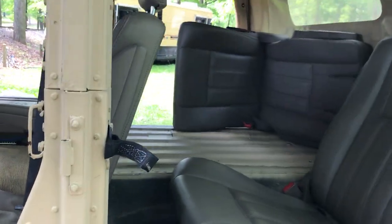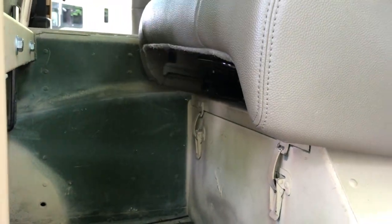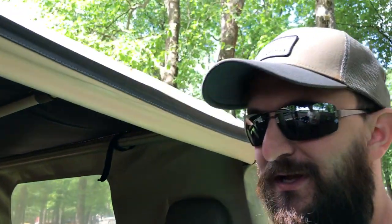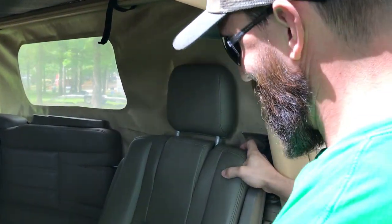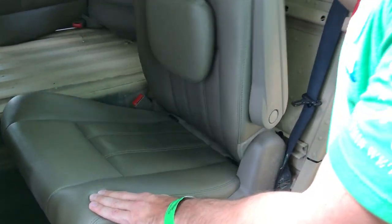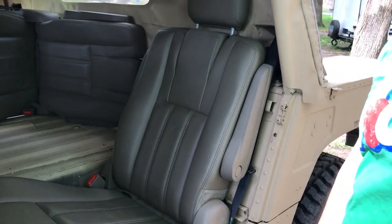Just like a regular seat, you just pull up on it and it slides forward. I pretty much always keep it in the back position because you have limited leg room no matter what you do. If you've got someone smaller who needs to get in the back, it's the same way — just folds right down and puts right back up. It's that easy.